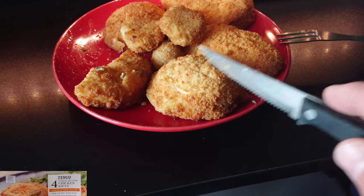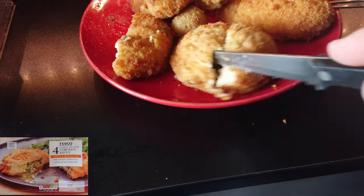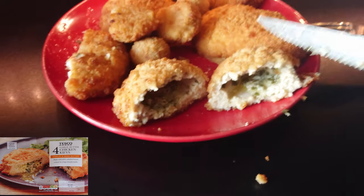Next up I'm going to try Tesco's frozen Kiev. We shall cut down the middle — it was quite tightly together, which means there should be quite a lot of juice, and there is plenty of juice in here. Despite the juice staying in there, the chicken's quite dry and the herbs and garlic you couldn't really taste — it's quite bland. Definitely the non-frozen Tesco one's better.